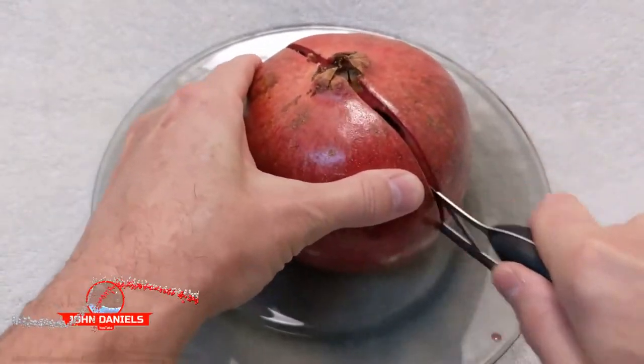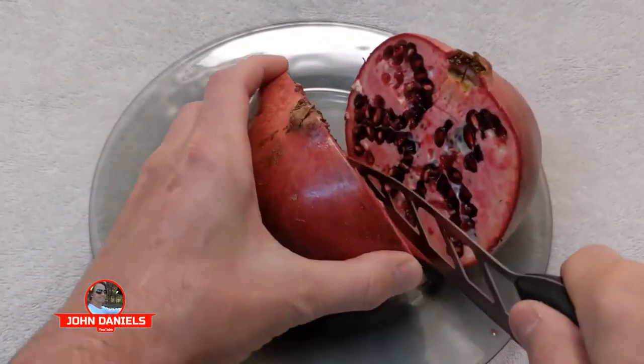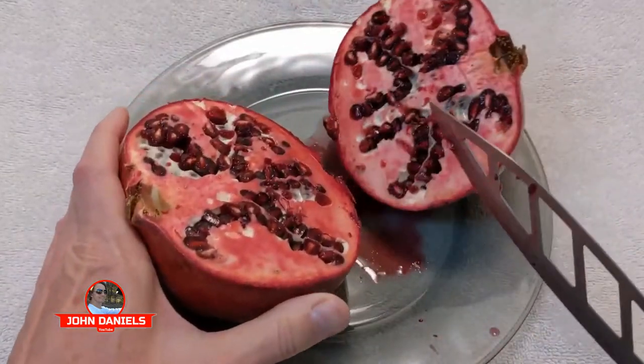In this episode, we're going to juice a giant pomegranate. Now, these things aren't cheap — they're like $3.99 a piece.